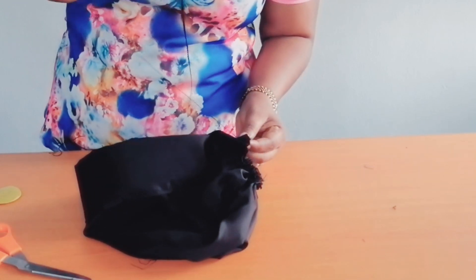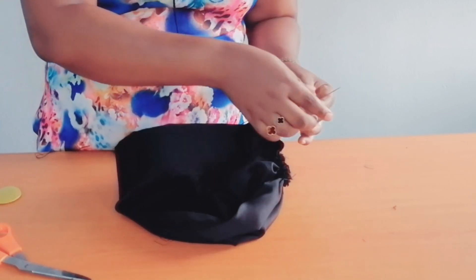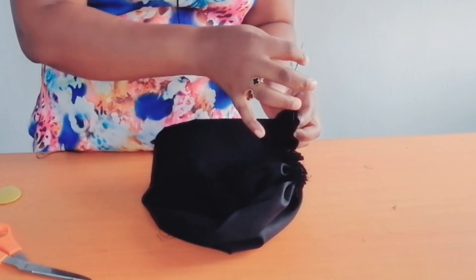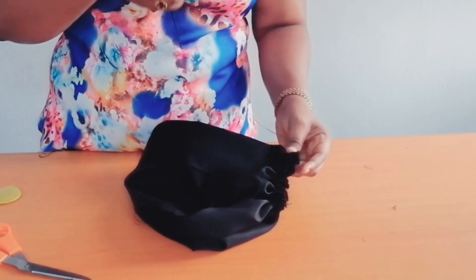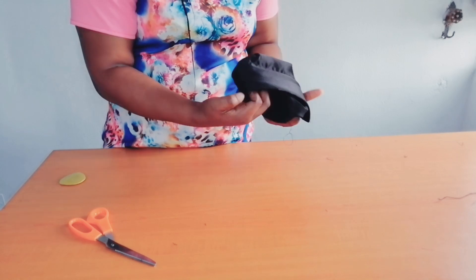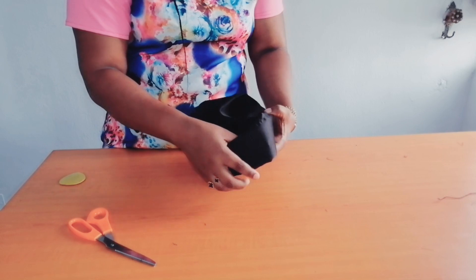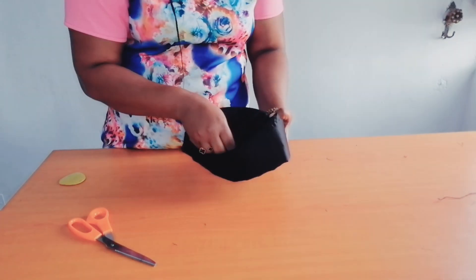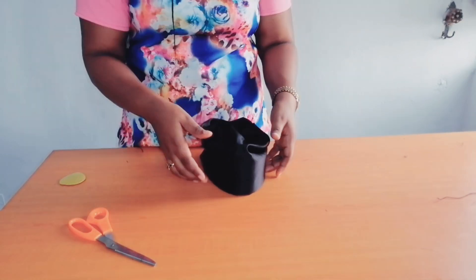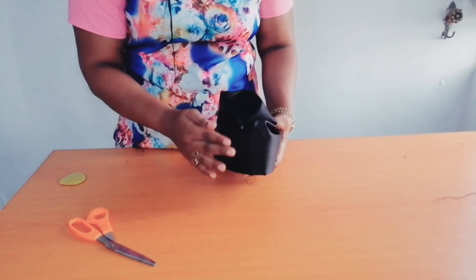The next thing to do is at the edge — I'm going to lock my stitch. After sewing it, you will turn it over to the positive side. This is your Zara cap. You can decide to leave it plain like this, or you can add stones or an applique to beautify it.